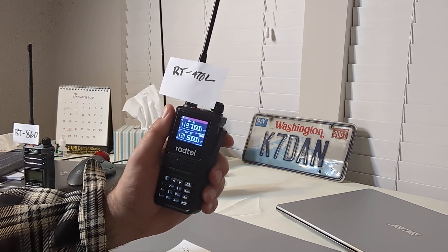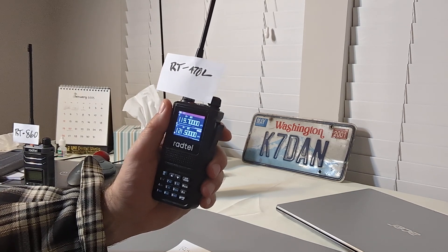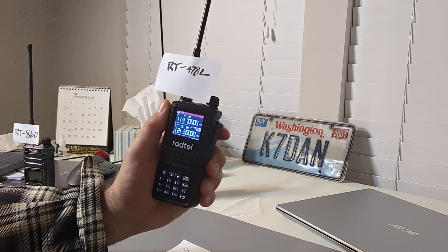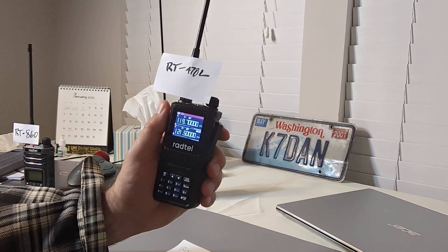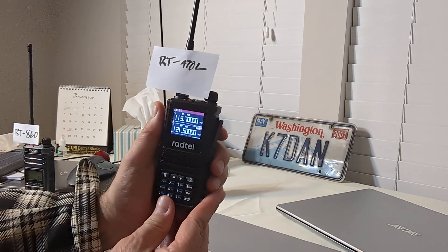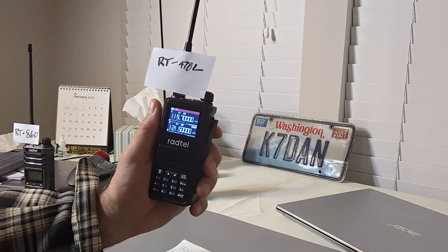Greetings, everyone, and welcome to the Make the Best Choice channel with your host Dan V. Today, we're going to focus on the airband features for listening to aircraft and air traffic control of the RT-470L transceiver from Radtel.